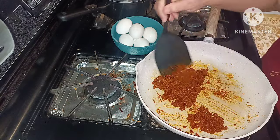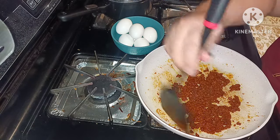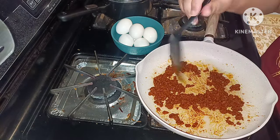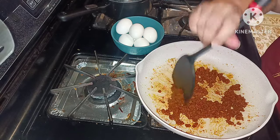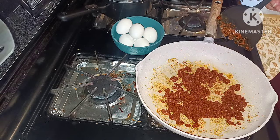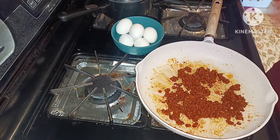I feel like this food is highly seasoned — at least the way it smells, it smells highly seasoned, and the way it looks it looks highly seasoned. But it's already pre-cooked.